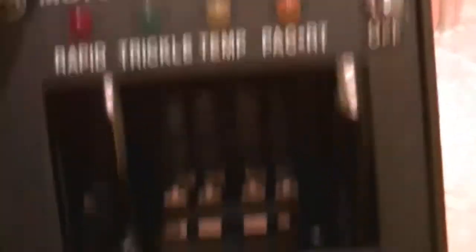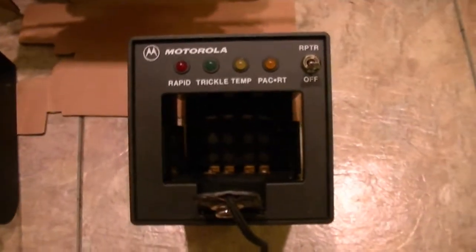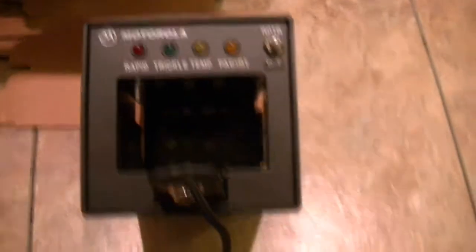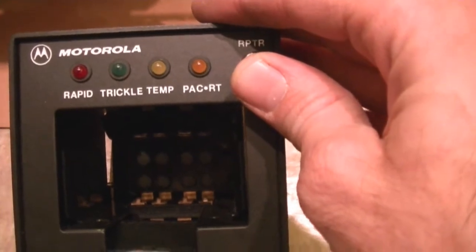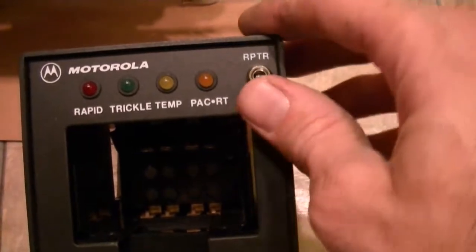I had one that kind of screwed up the housing on the front one time. But all in all, this has rapid rate charge, trickle charge, temp, and PACRT plus repeater.